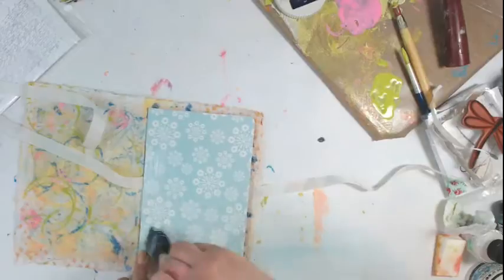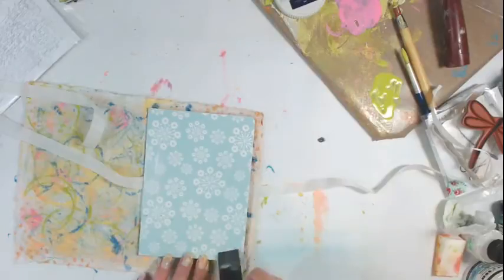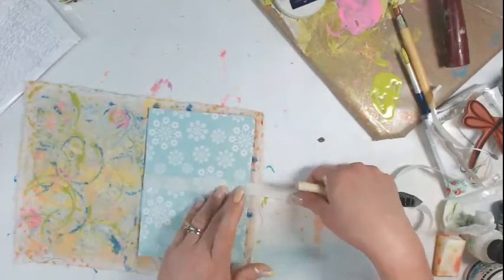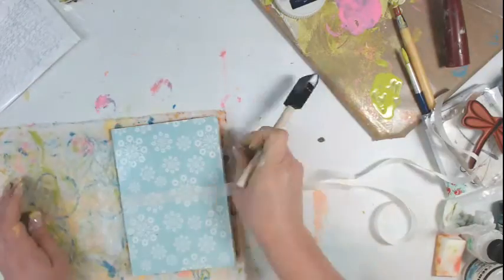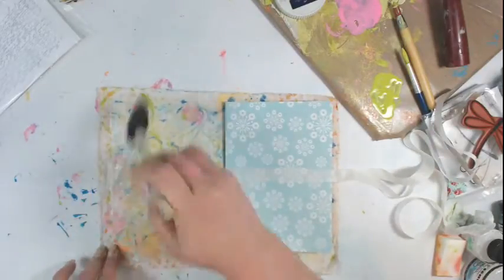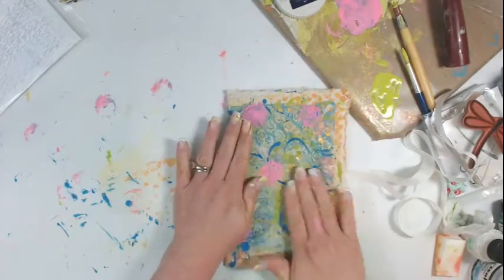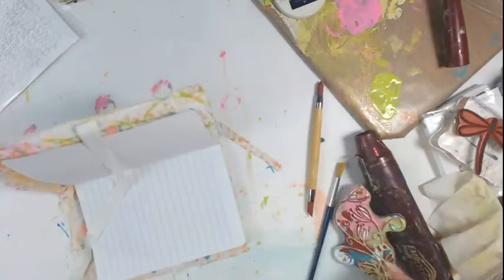I'm adding the matte medium to the spine as well, right up to the edge of the book — adding the matte medium to the book itself and to the linen. You could add a piece of wax paper to the inside cover to keep it from going onto your pages. You don't want to glue your pages together, so be very careful, but make sure you don't have any air bubbles — I squeegeed this really well. Make sure you get matte medium around your seam binding really well on the cover, underneath and on top of the seam binding.